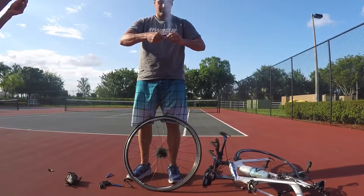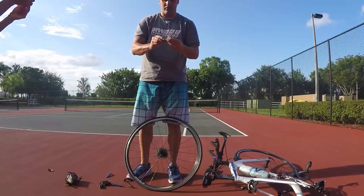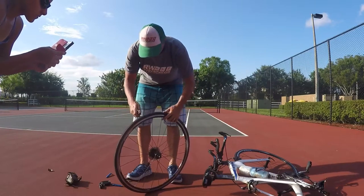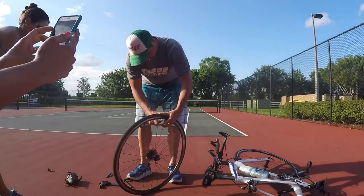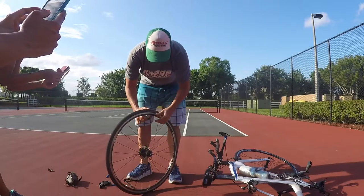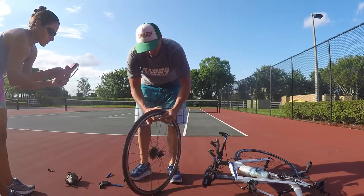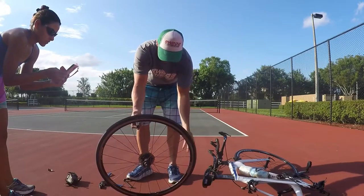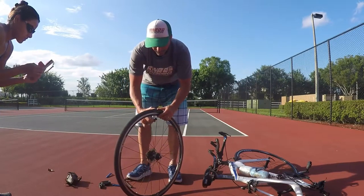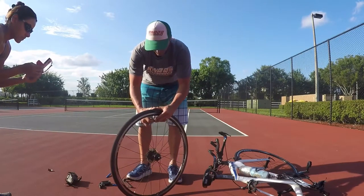Get your CO2 and your CO2 adapter. Make sure your valve is open, plug the adapter in all the way, then open the CO2 cartridge to let it inflate. If your adapter has an open/close valve, you can close it a little bit, check that nothing is pinching by looking all around, and if everything looks good, open it again and keep inflating. Be careful — the cartridge gets really cold.